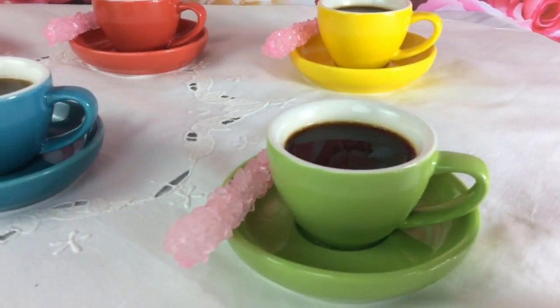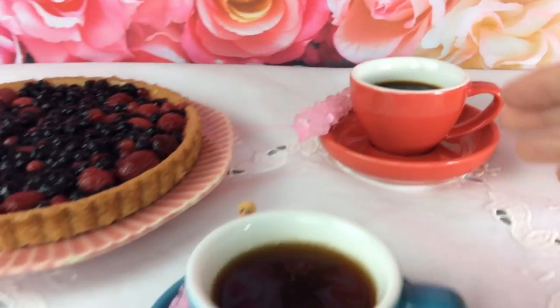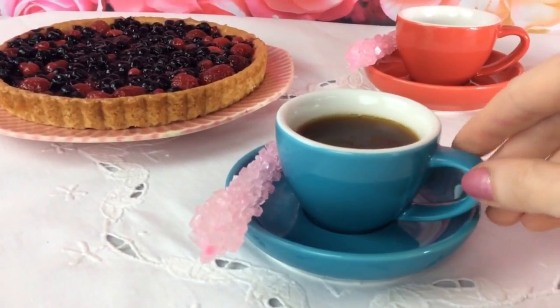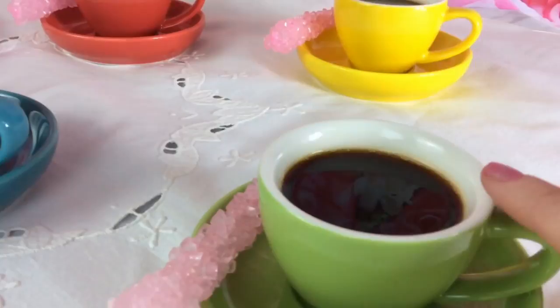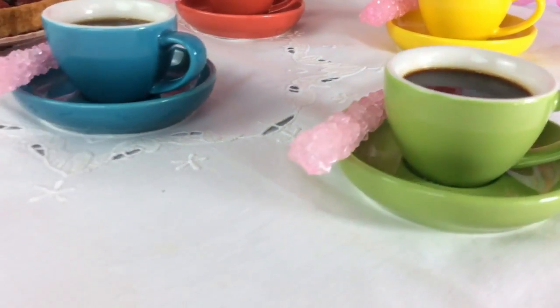lemongrass green, turquoise blue, and poppy red. With a 3-ounce size suitable for a single or double espresso, the thick cup wall retains coffee temperature for leisurely drinking. The matching raised saucer accommodates a sweet cookie or treat.